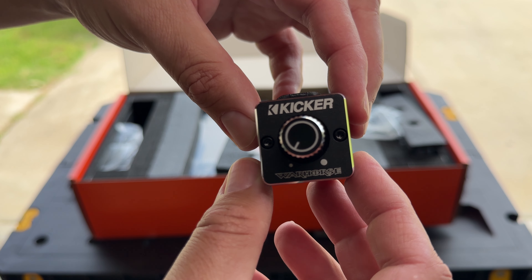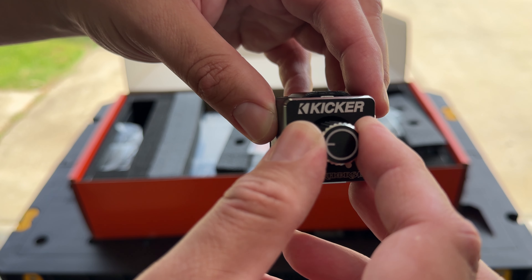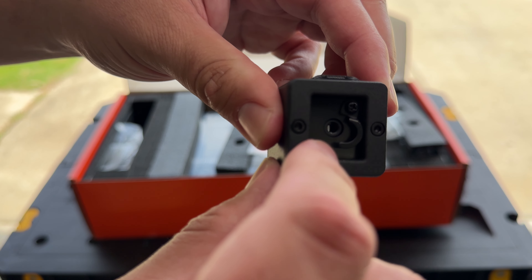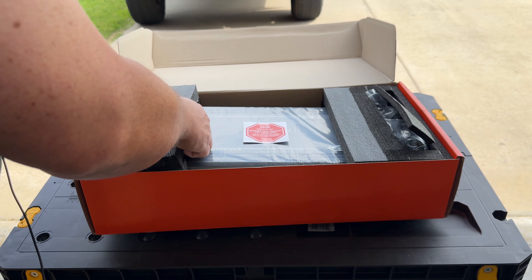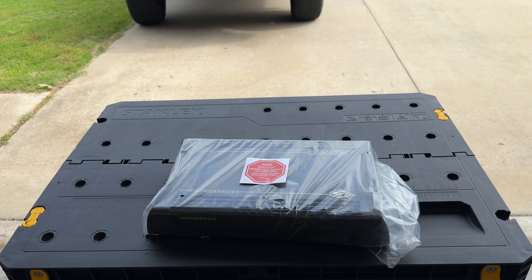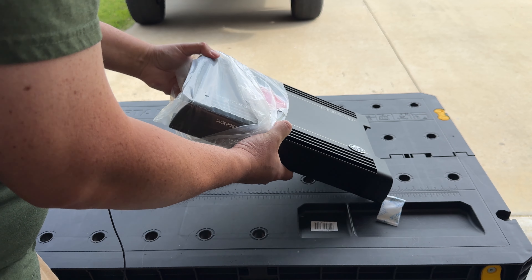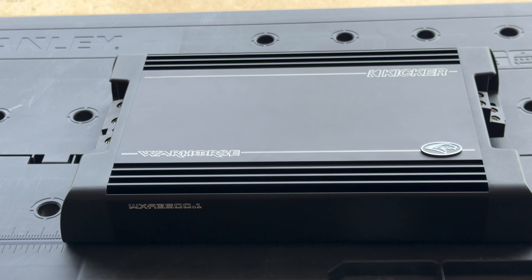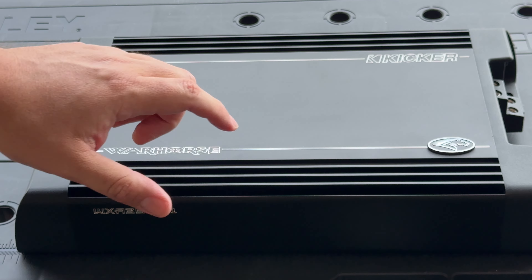On this side we have the Warhorse diagnostic tool with a voltage readout and a few other buttons — we'll get into the manual to see exactly what it does, but it comes with the cable so you'll need to run that. On the other side is the bass knob, which also has the Warhorse branding. It has a very nice, high-quality feel, appears to use a 3.5mm connector, and has a locking mechanism — very nice.